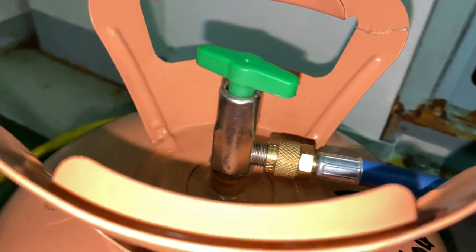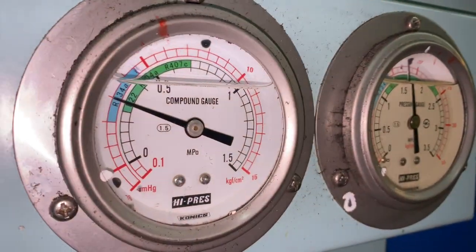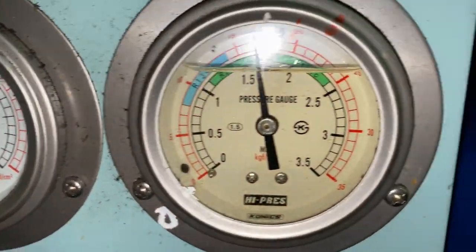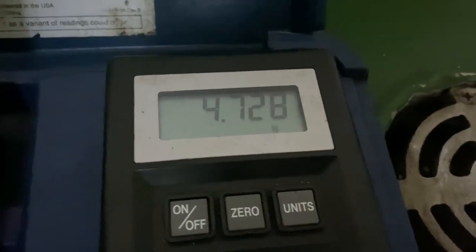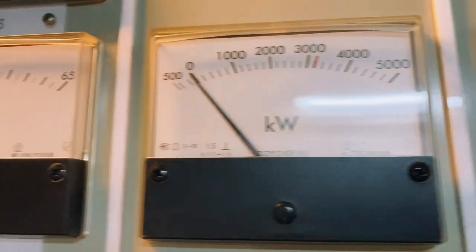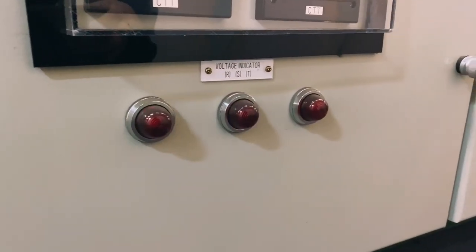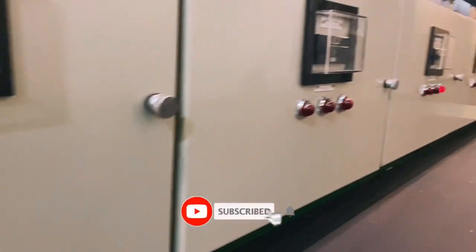Then check for possible leaks. I charged a little bit of freon to get the desired pressure. And that's the way on how to change the filter dryer. That's it guys, I hope you learned something from this video — please don't forget to like and subscribe to this channel.